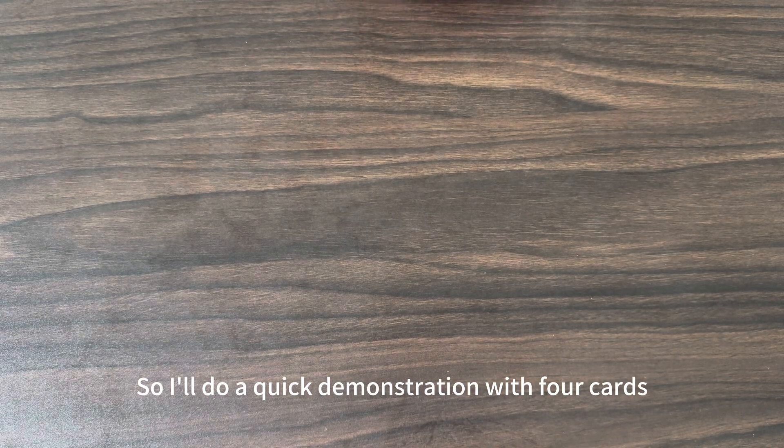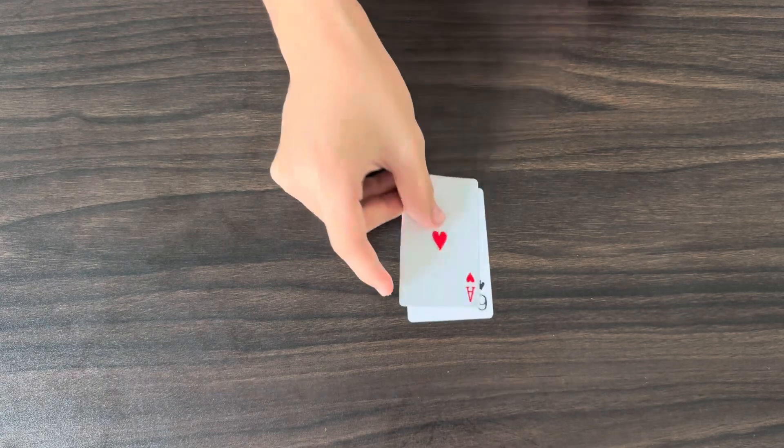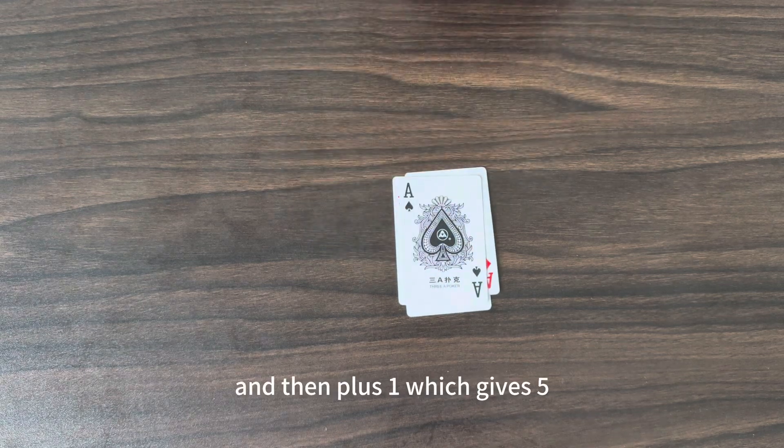I'll do a quick demonstration with four cards. Starting from zero, we have plus six, so six, minus one, five, minus one again, four, and then plus one, which gives five.